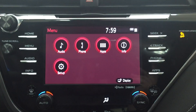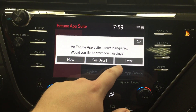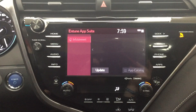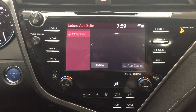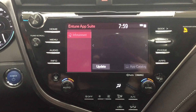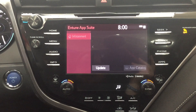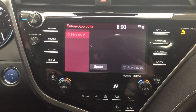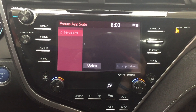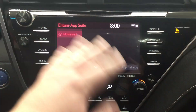With the Entune system, if you head into your apps you can see a couple of different options, and you can also download apps to this infotainment system. One thing you can download is the Scout GPS. A lot of vehicles still don't have navigation standard, but the nice thing with Scout GPS is that as long as you have the app on your phone, you can have your destination prompts — turn left or turn right — displayed right on your multimedia screen here.